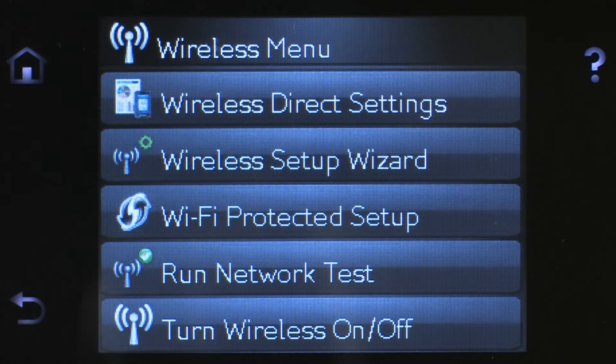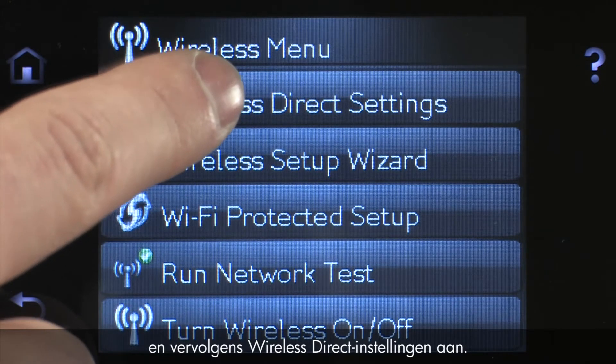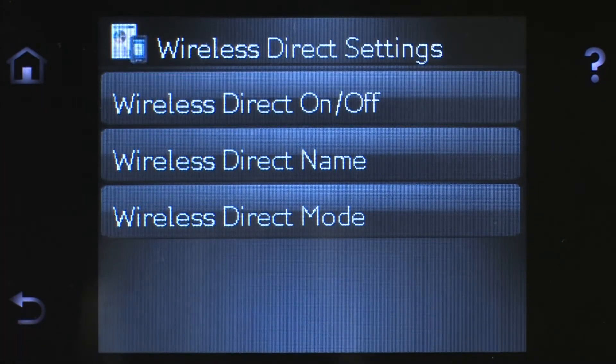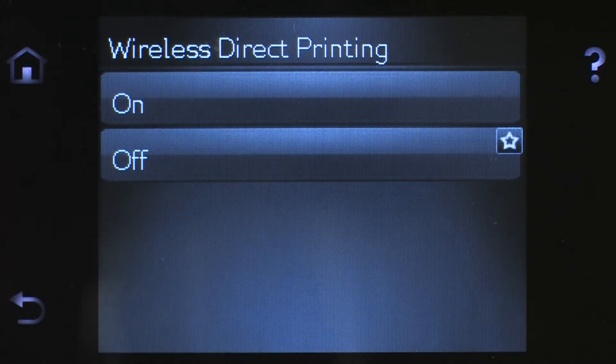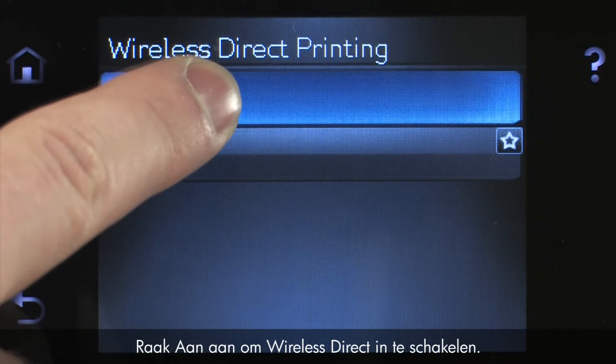Touch Wireless Direct Settings. Touch Wireless Direct On-Off. Touch On to enable Wireless Direct.